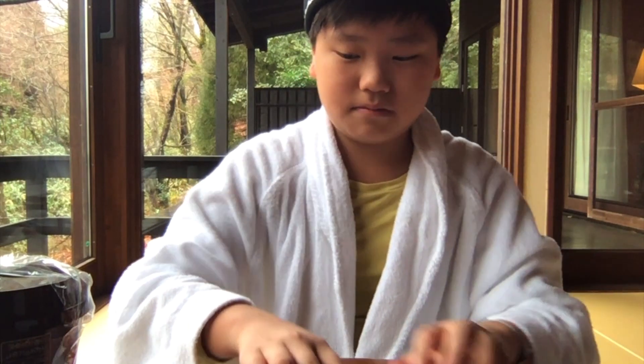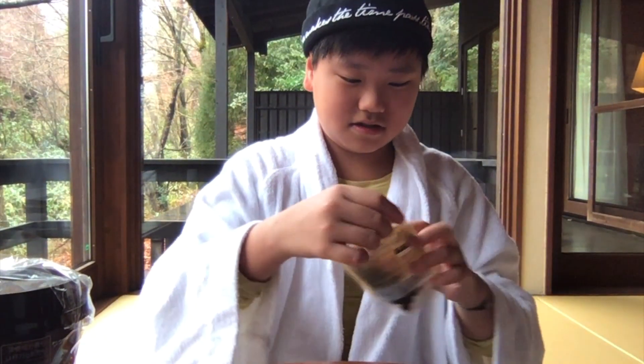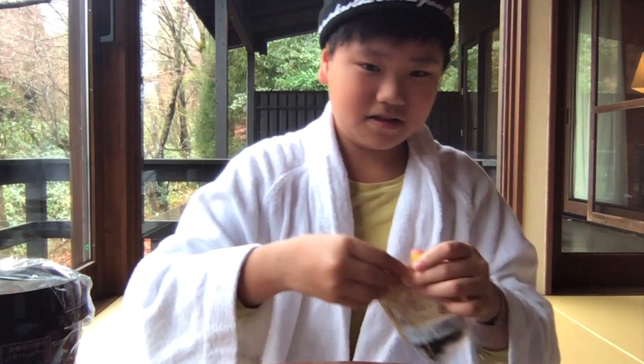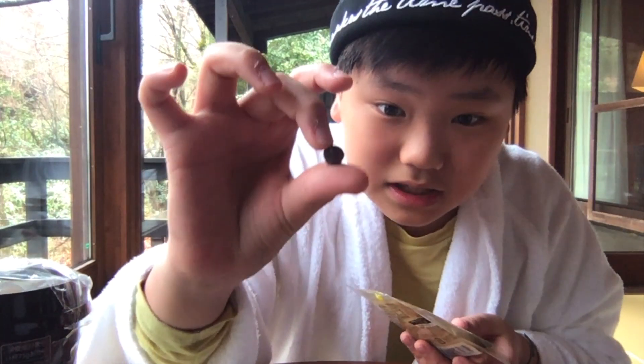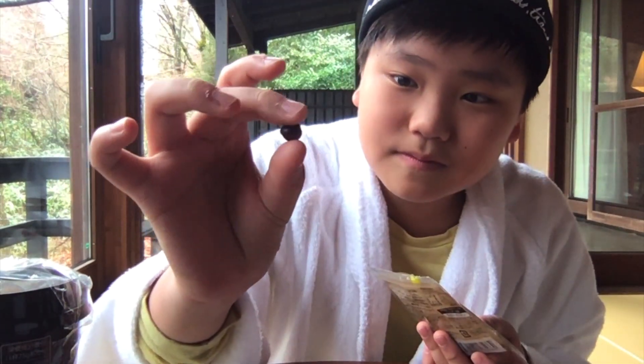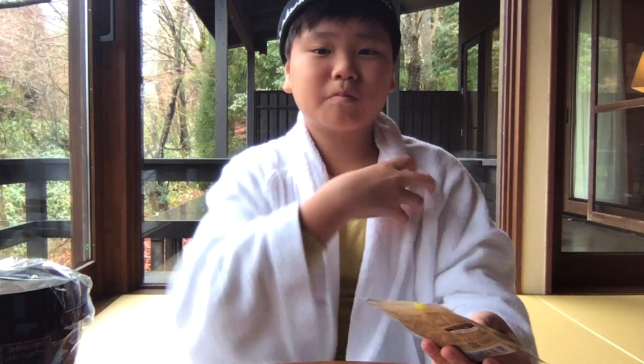Let's start! This is the first one — it's like a bubble in a tea bag, and I'm gonna try it.